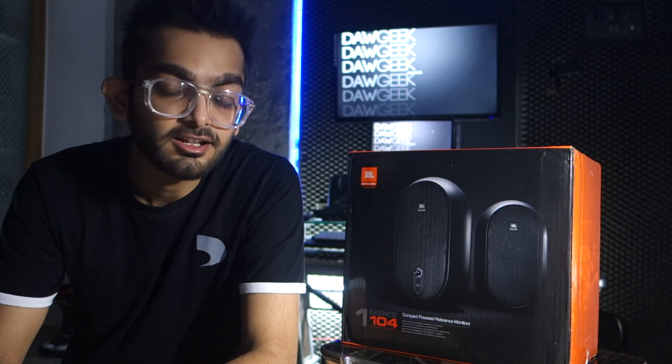So let's go ahead and unbox them. These speakers are so tiny you can actually pack them in a backpack and take them on the go. They're specifically designed for people who have never experienced big studio monitors before, or people who make music in their bedrooms and have a very confined space to work with, or video editors and content creators looking to upgrade their sound.